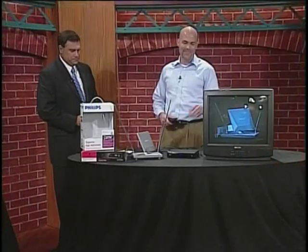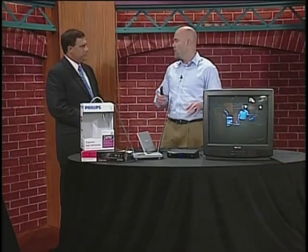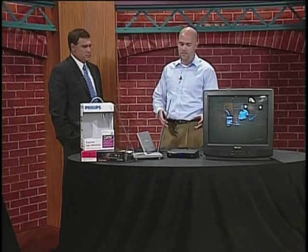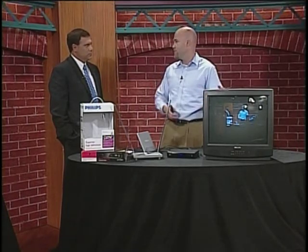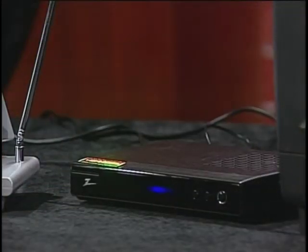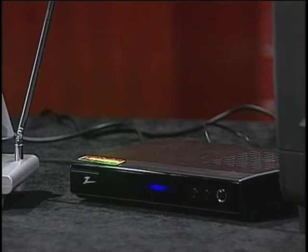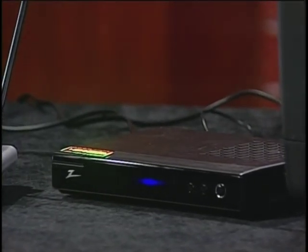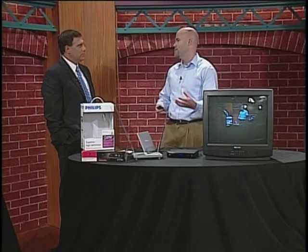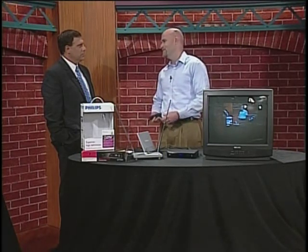So what we need to do to prepare and really be ready — tomorrow when we make the switch, there are going to be some things going on in the background that are going to require us to re-scan all our channels. If you got your digital converter box a while back, or you just have a new TV with the tuner built in, you've probably already set up your channels. Tomorrow morning, you're going to have to re-scan those channels. On this particular model, all we have to do is hit menu. You'll see system setup, something to that effect, and it'll say re-scan.